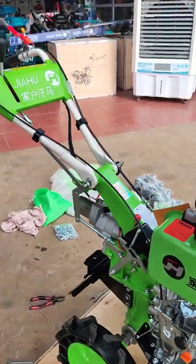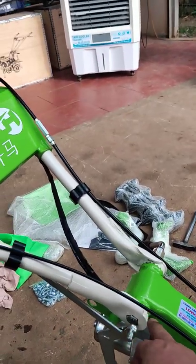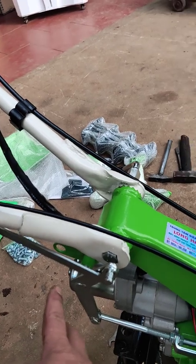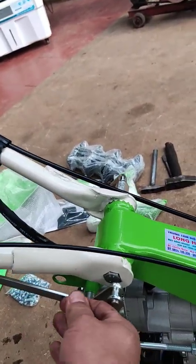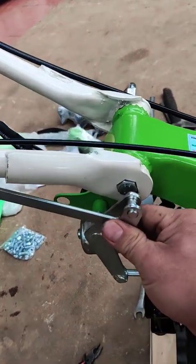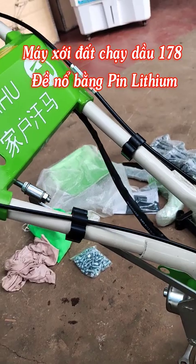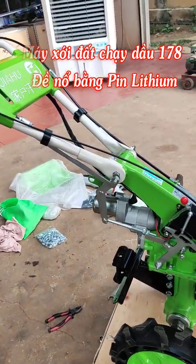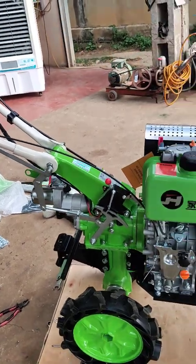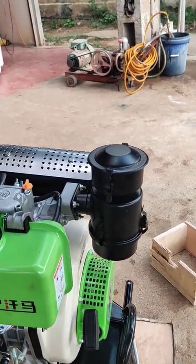Khi chuyển về cho các bác thì chỉ duy nhất cái càng lái và thanh truyền đi số là các bác phải ráp vào thôi, chốt khóa ở đây. Tất cả mọi thứ đã được lắp sẵn rồi. Bầu lọc gió thì khi vận chuyển sẽ để ra ngoài để tránh bị méo bẹp.